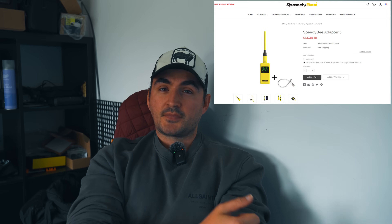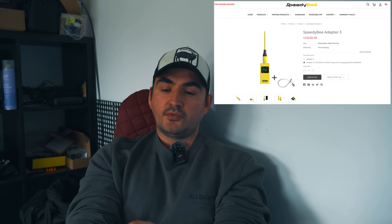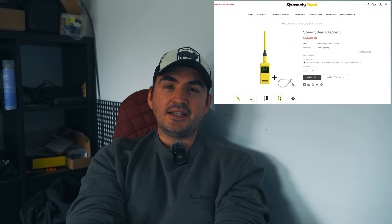I've been using the Speedybee Adapter 3 for a good few months now and it's definitely earned its place in my bag. It's small, compact and powerful, and it completely removes the need to take a laptop to the field. The Speedybee Adapter 3 is around just under 40 US dollars — that's a no-brainer in my eyes. It's one of those tools you don't think you need until you try it, and then it's something you'll always have with you.